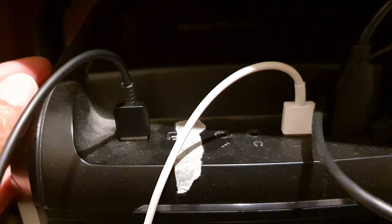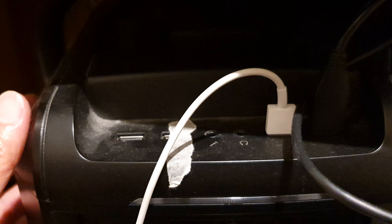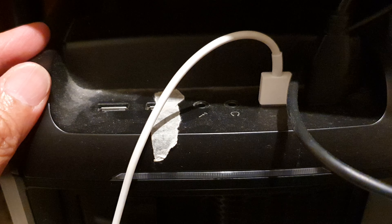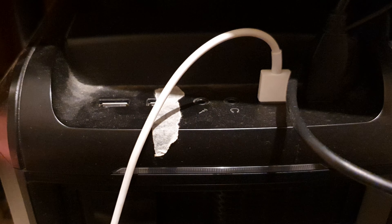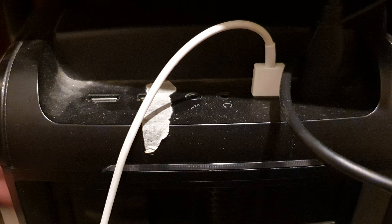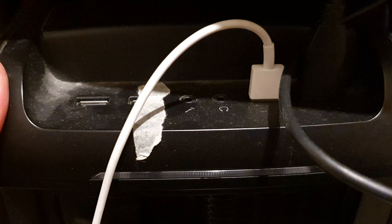If your computer has many peripherals connected, they can sometimes cause a conflict with your monitor. Try disconnecting all peripherals you don't currently need — webcam, printer, scanner, or whatever — and then see if your monitor works. You can reconnect them later once you've diagnosed the issue.